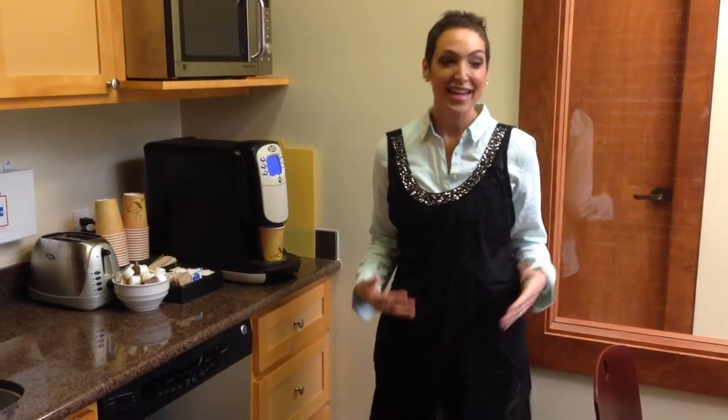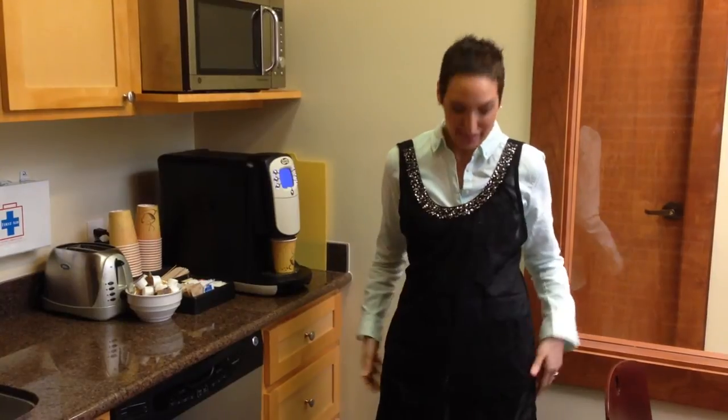Hi everyone, Teresa here from brandwavedesign.com. It's that time of year where you're going to be hosting parties and you have on a cute little dress and you don't want to get your dress dirty but you don't want to wear a matronly apron.